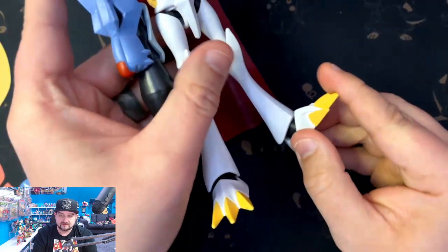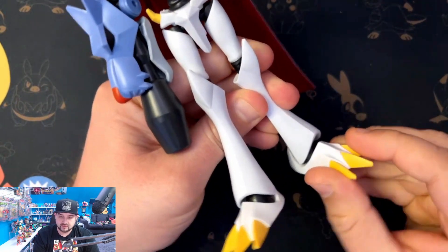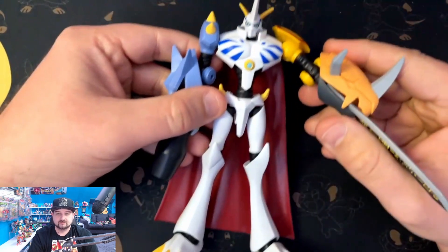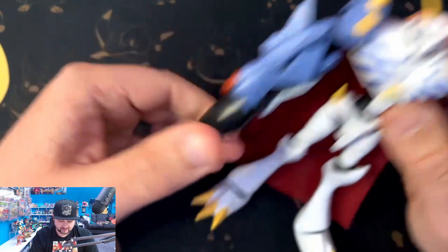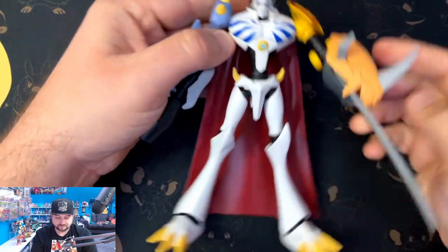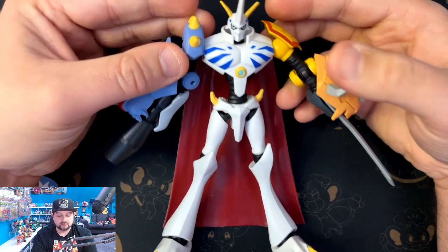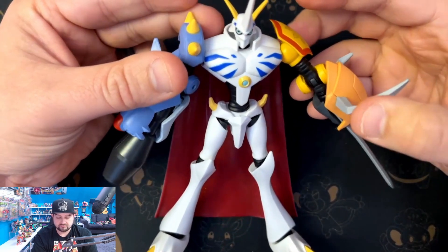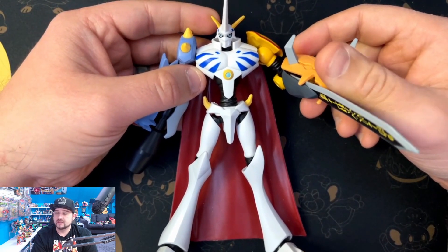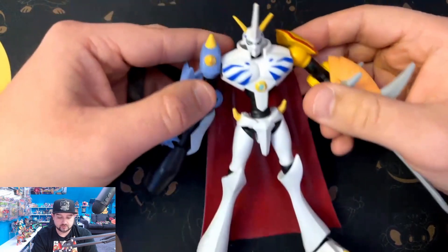You got a nice ankle that goes up and down, with a little pivot — not much. Pretty much that's it for articulation. He's pretty standard, nothing too crazy, but for a Digimon figure — we haven't had any good quality Digimon figures at a decent price in a long time — this is actually pretty good. I'm pretty happy about this. I got him for 20 bucks on Amazon and he's also $20 at Target, so not too bad.